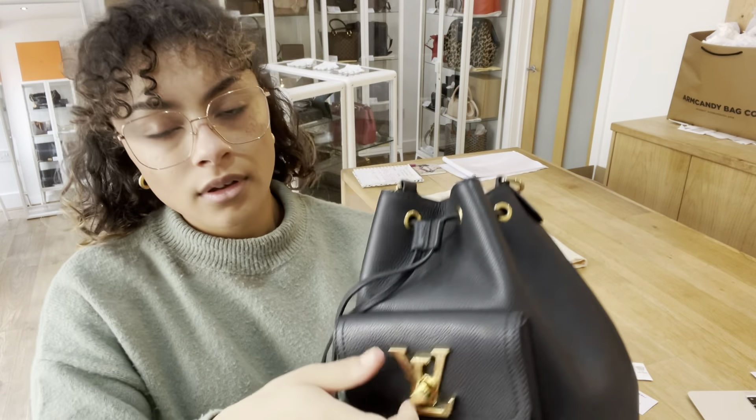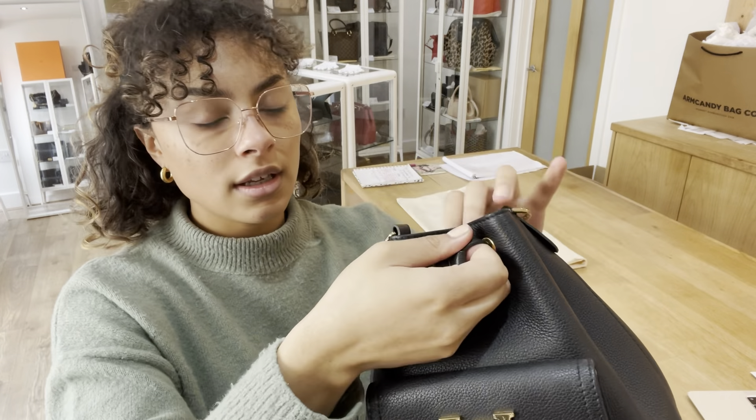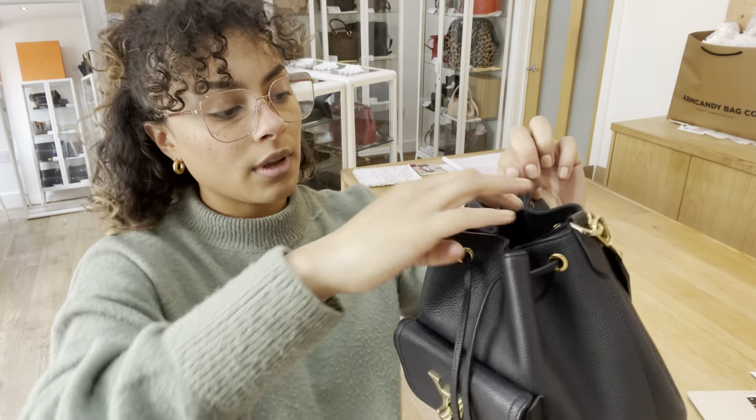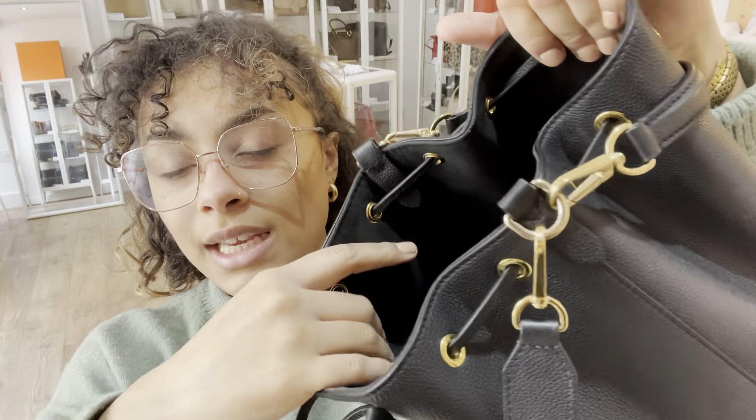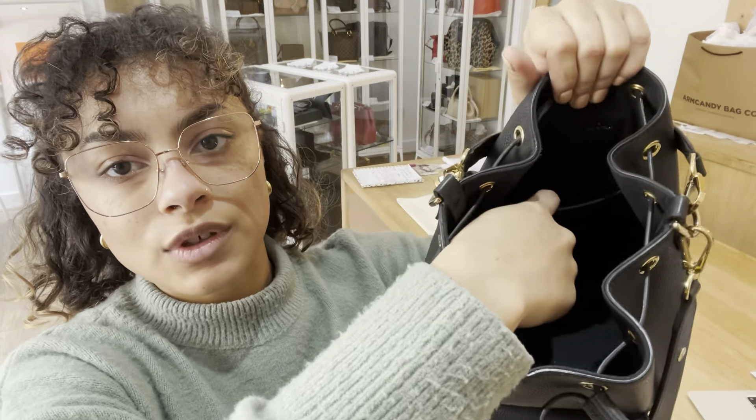And then we have a drawstring closure. I'll just open that up so we can have a look inside. Inside the bag, we've got that lovely suede lining in there too. And then we've just got one flap pocket at the back here as well.